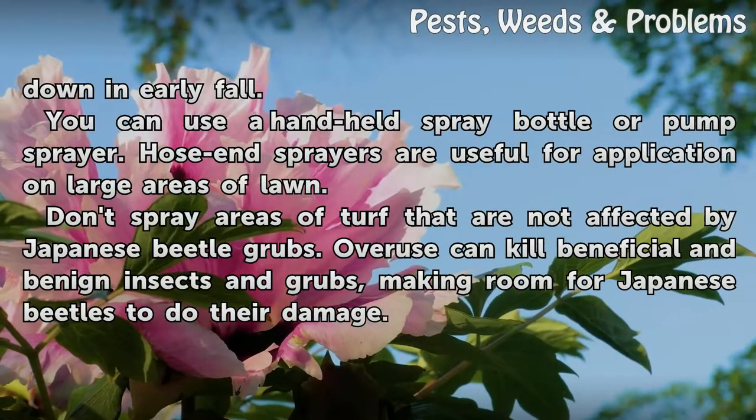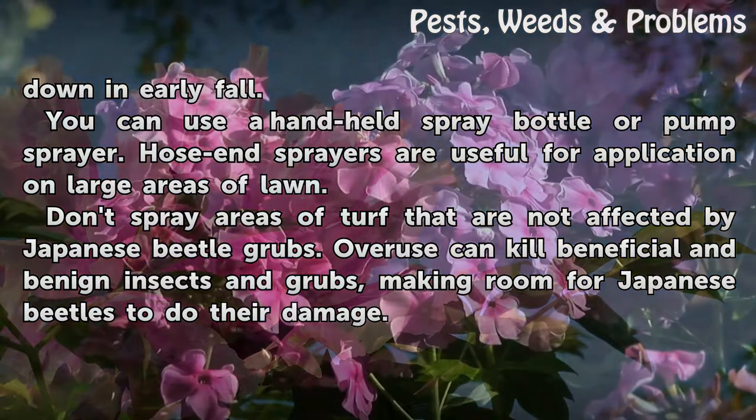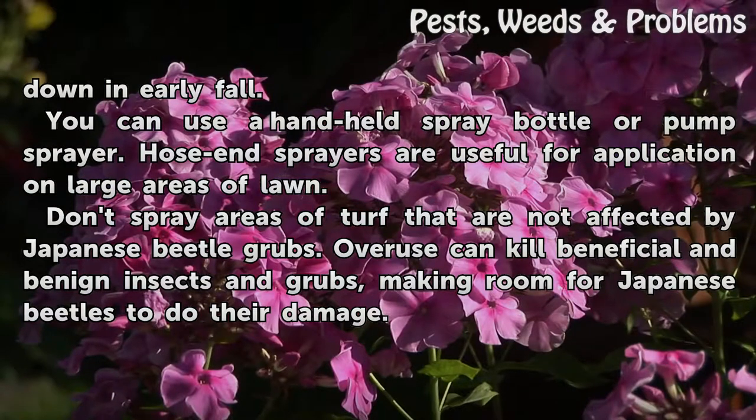You can use a handheld spray bottle or pump sprayer. Hose-end sprayers are useful for application on large areas of lawn. Don't spray areas of turf that are not affected by Japanese beetle grubs. Overuse can kill beneficial and benign insects and grubs, making room for Japanese beetles to do their damage.